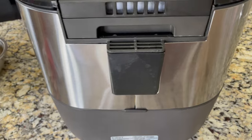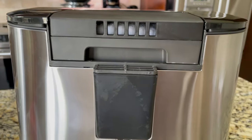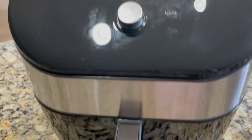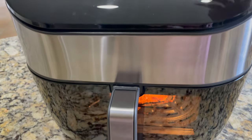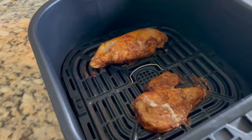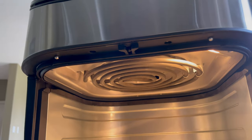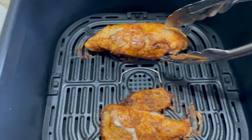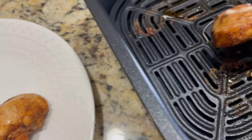This air fryer is not too loud. After 15 minutes of baking, it will beep and it will show 'end' on the control panel, so baking has completed. Take the basket out — the chicken has baked perfectly. Here is the heating element inside the air fryer, just above the basket. I love how the chicken has turned out. It's a bit crispy and golden brown on the outside, and it's really juicy inside.